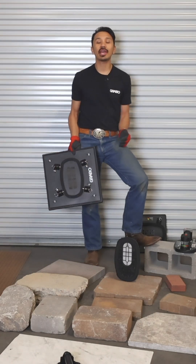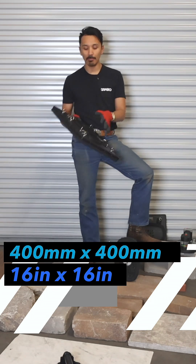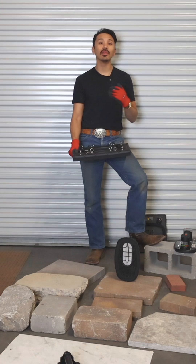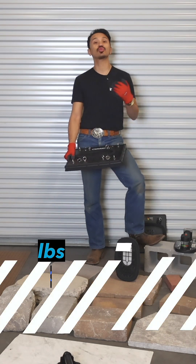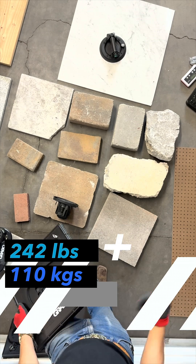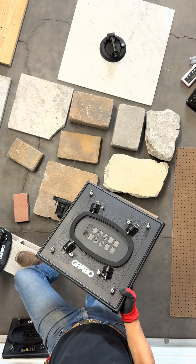Grabo is creating a new 400 by 400, or 16 by 16, bottom suction plate. This new suction plate is going to have a lot more holding power for those extremely large porous pavers that you deal with all day long. Moving a 200 pound paver by hand is tough, so hopefully this new suction plate should help.